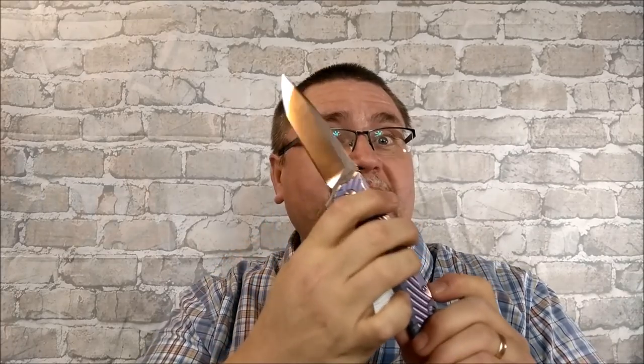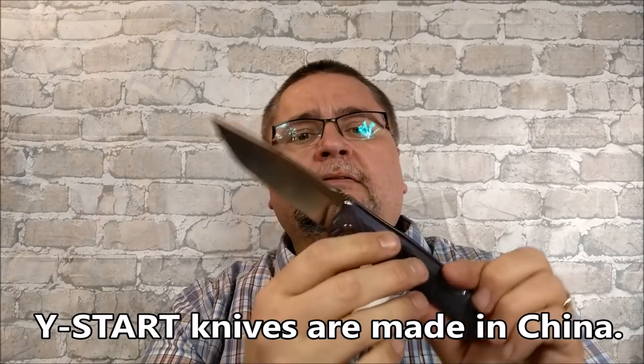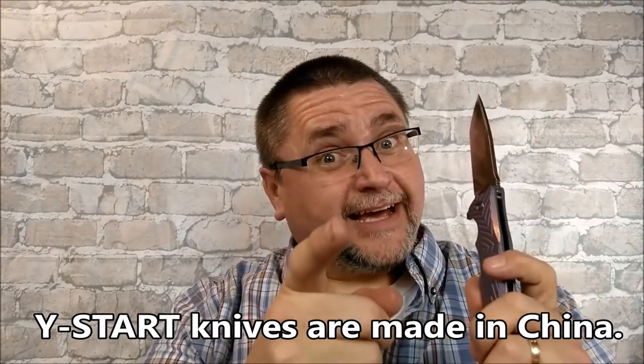Hi guys, this is Jake at Canadian Cutting Edge, and I have this purple knife for you today by Wystart. VG10 stainless steel, and yes, I do believe it is very likely actual VG10 stainless steel. I'll talk more about that in just a minute.